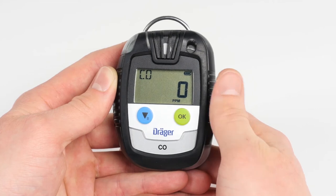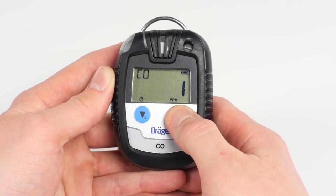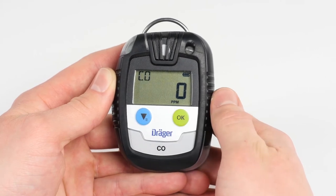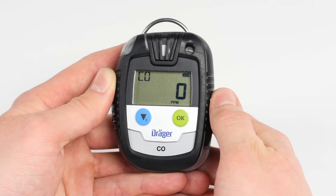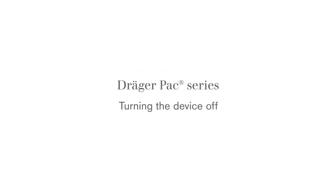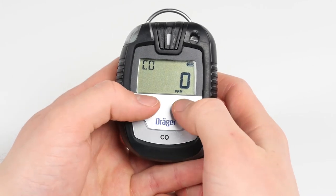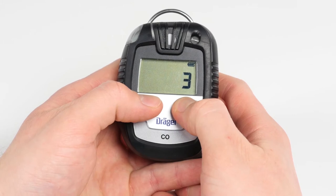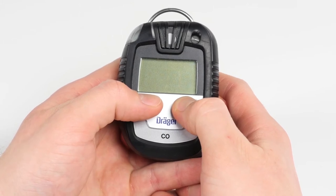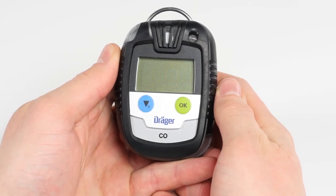When first pressing the OK button, you will see the peak value. Pressing the OK button again shows further information. All values indicated on the information menu refer to the data collected since the last time the device was switched on. When the PAC is switched off, all values will be reset except the lifecycle and the ID. To turn the device off, simultaneously press both the green OK button and the blue menu button until the 3-second countdown is completed. The blinking visual alarm and the acoustic alarm indicate that the shutdown sequence has been completed.